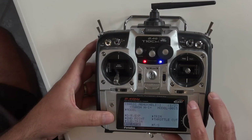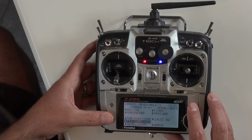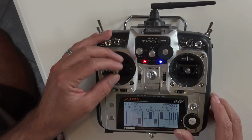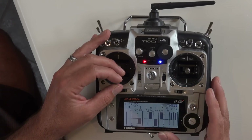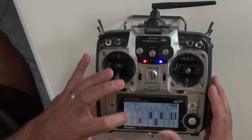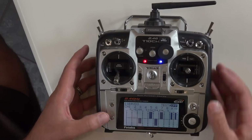Let's go back into the basic menu and down to the servo monitor. As I move the throttle stick, channel 6 is my pan rate and channel 3 is now fixed — that is going to be my shutter fire.